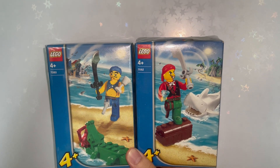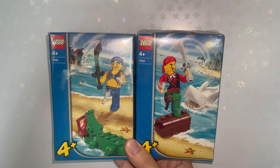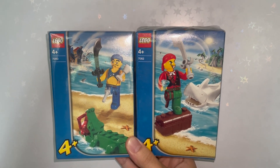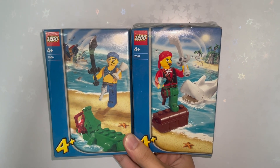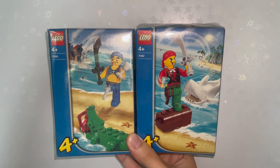Welcome back to another review folks. Today we are going to reveal these two vintage sets known as 7080, the Scurvy Dog and Crocodile set, and 7082, the Cannonball Jimmy and Shark set. Both of these sets were actually retailing for £2.49, first released in 2004 under the theme of Pirates, and they are actually 4+ sets as well, which back then was known as 4 Juniors.